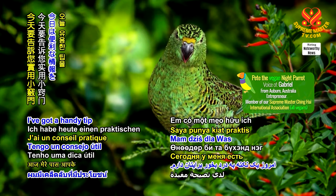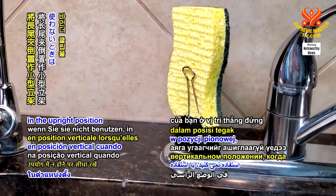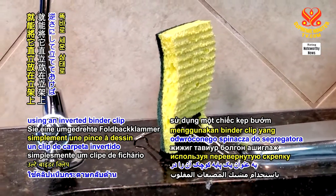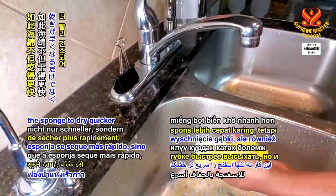I've got a handy tip for you today. Keep your kitchen sponges in the upright position when not in use by simply using an inverted binder clip as a small stand. This not only allows the sponge to dry quicker,